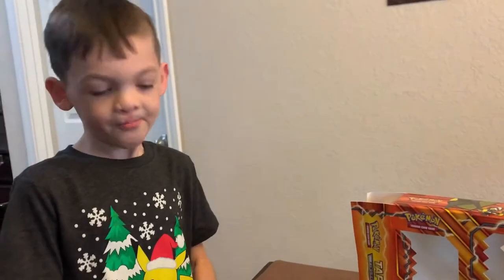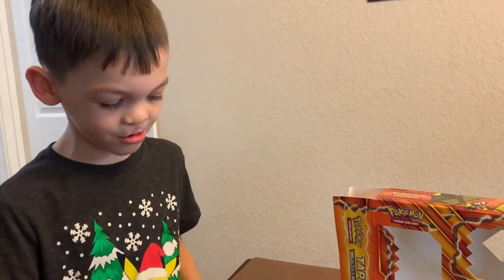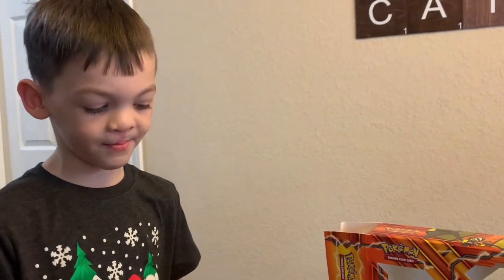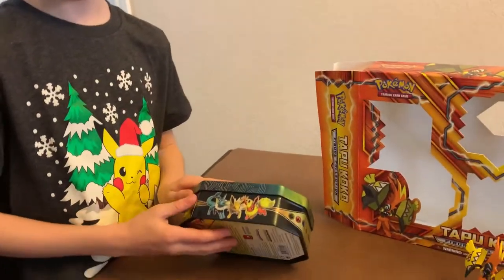Because to evolve Eevee to one of these — like these two — you don't have to change the name unless you really want one of those. You only get to do it once in Pokemon Go, so once you do it, that's it.